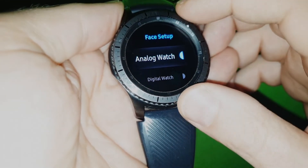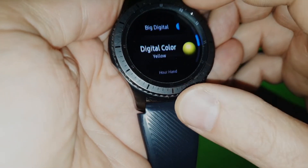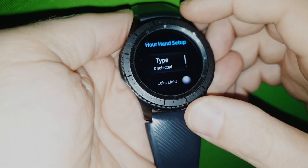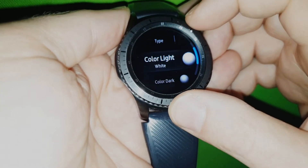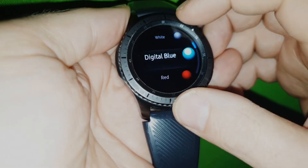If you have this enabled, then you can actually change the hour hand — you can have different colors for it. You start with the light color as one of the colors to show.